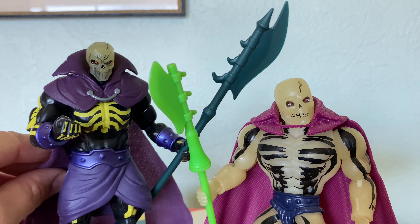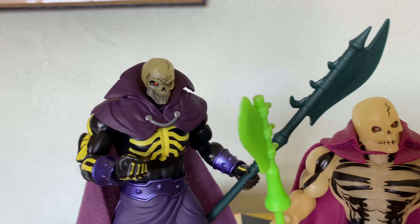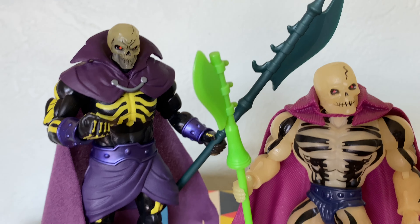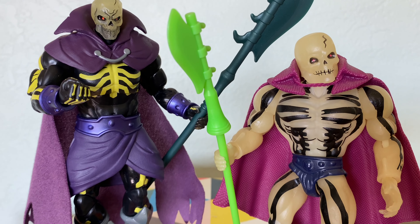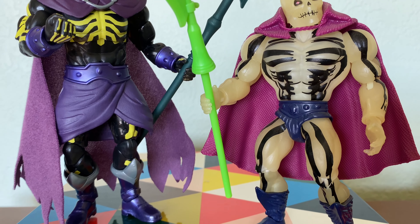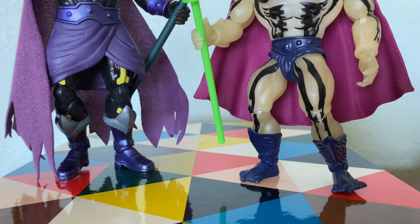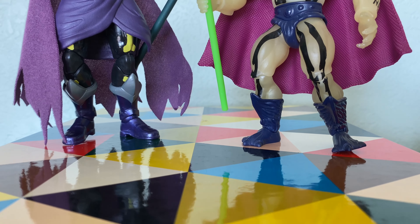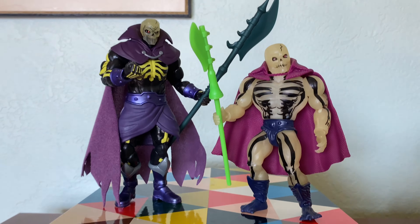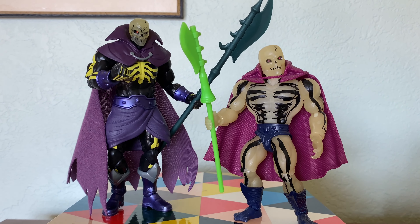Overall, this figure is fantastic. He looks really great next to the Origins Scareglow. I do still kind of prefer the Origins Scareglow, and I'll talk about that in a moment, but the sculpt and the paint job on the Masterverse Scareglow is really fantastic. It's not the exclusive version, so he doesn't have the articulated cape, but he is pretty great. I'm happy to have him part of the collection.